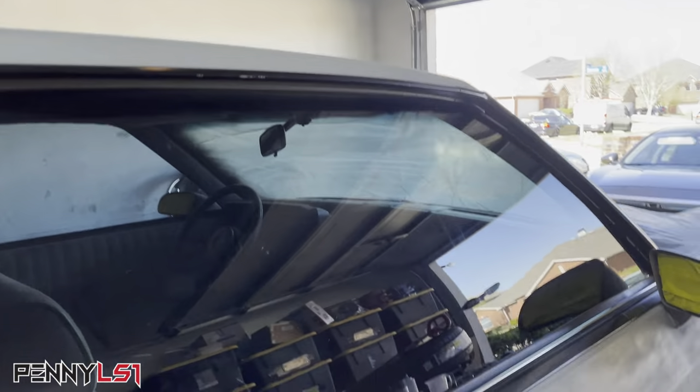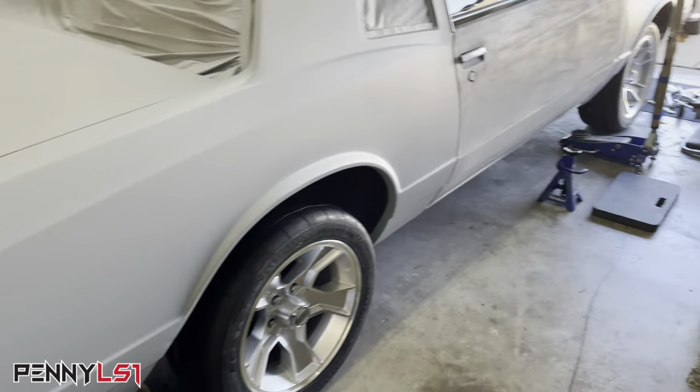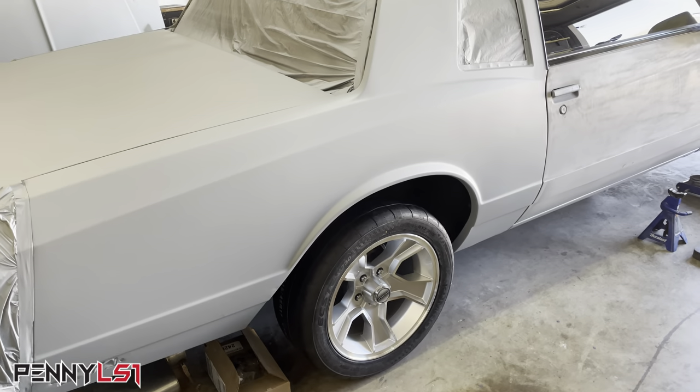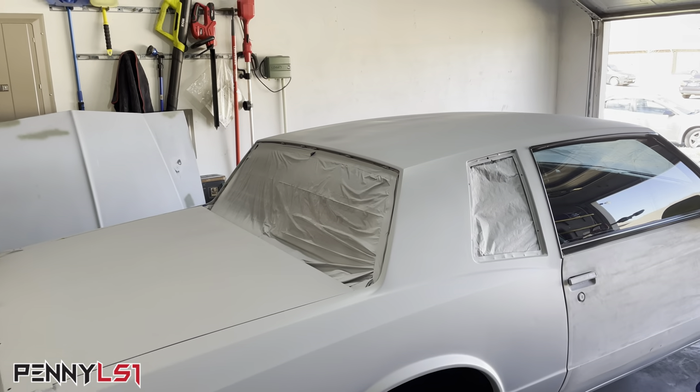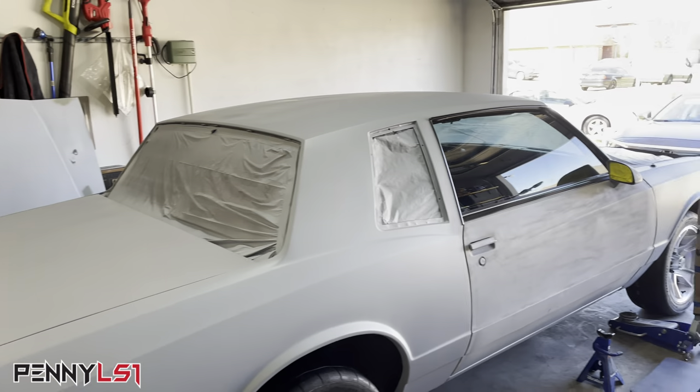So as y'all can see, mini skirt is in — I guess you could say second to last stage of primer. This is 2K primer. We'll get it one more block and final prime before wet sand, before we seal it and shoot it.